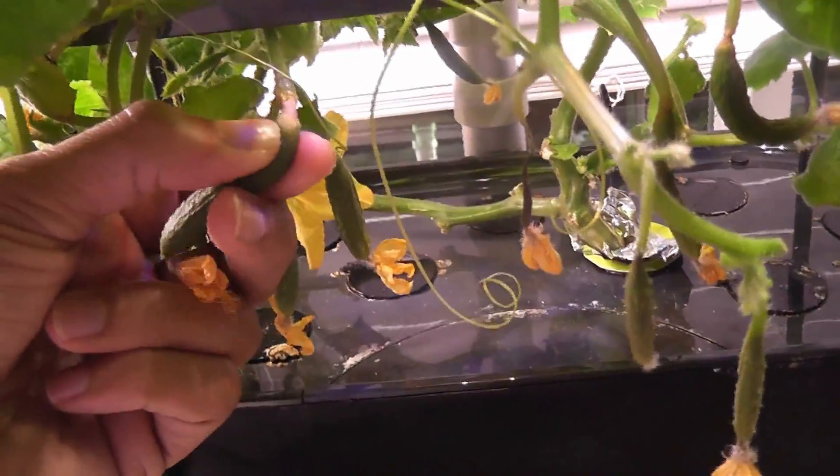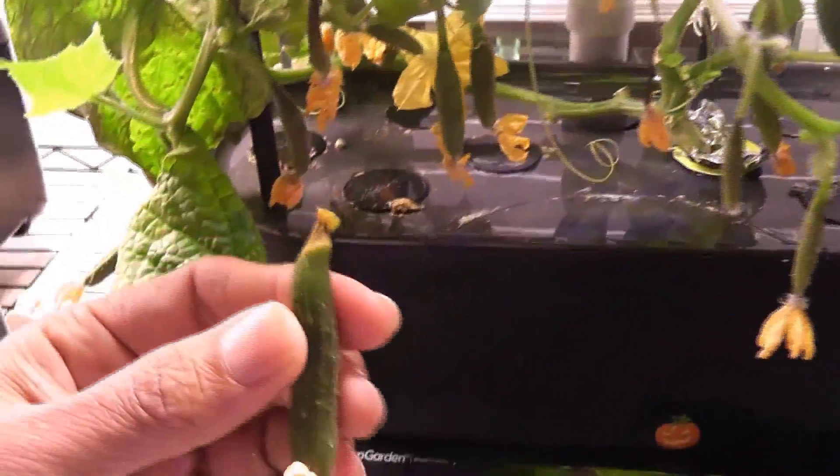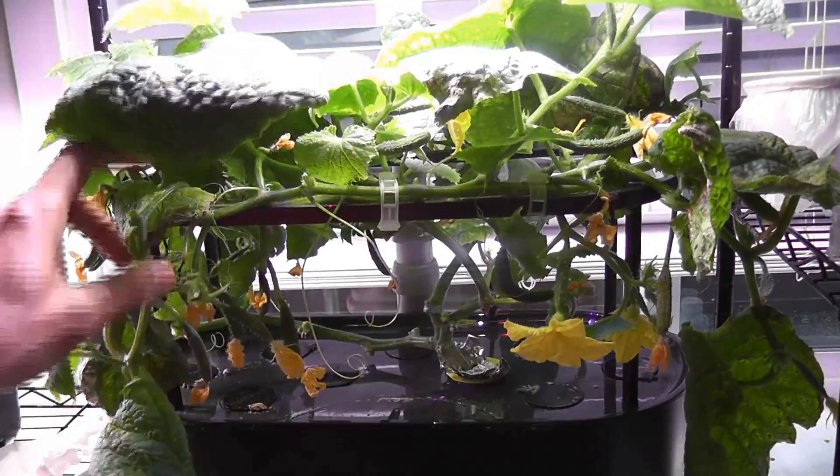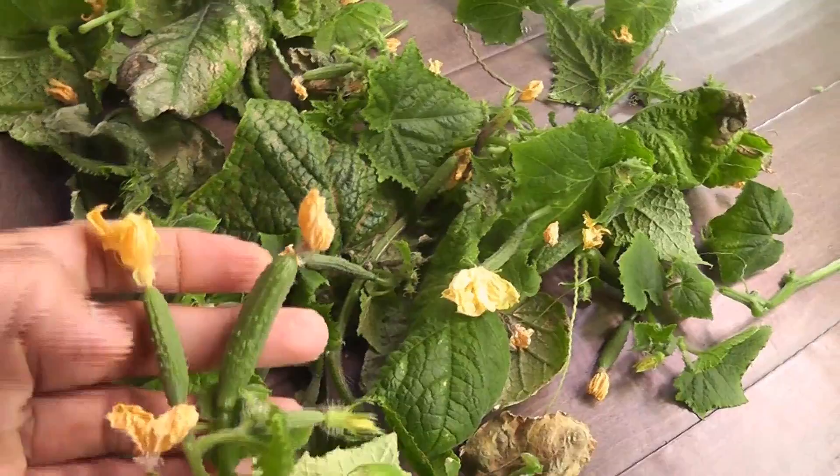Number four, remove any stale baby cucumbers and remove any dead growth like leaves and vines as soon as possible. Don't let the plant waste its energy on unwanted growth.